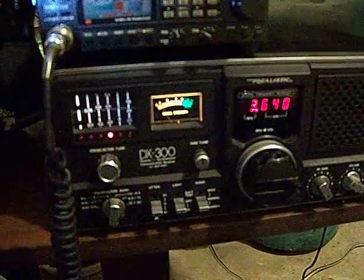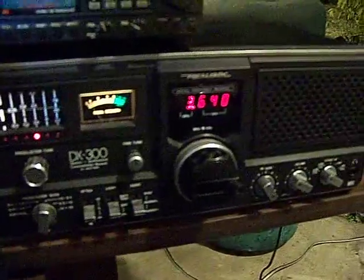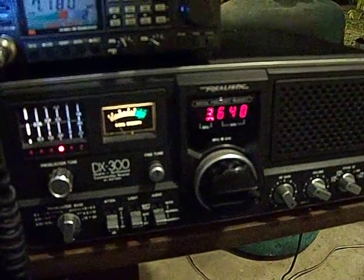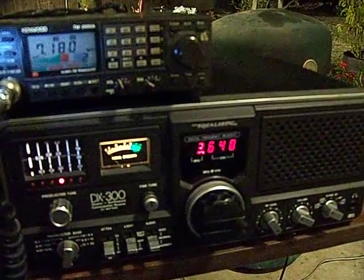I'll tell you, this little DX300 is the best thing I ever bought down at Belkin — that's 30 bucks I ever spent. Love those 80 meter rag chews.